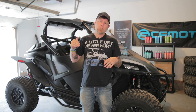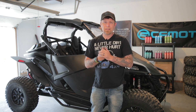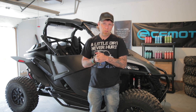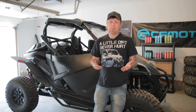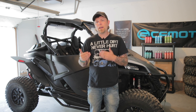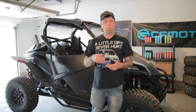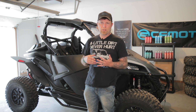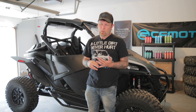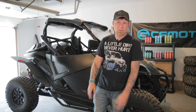Thank you so much for tuning in, guys. I appreciate each and every single one of you. Thank you to all my subscribers and all the new subscribers. If you're not a subscriber yet and you like this content, take a second, hit that subscribe button, hit that bell notification so you know when I upload — two, three, four times a week depending on what I have going on. Leave me a like, leave me a comment down below. Thank you guys so much, we will see you in the next one.